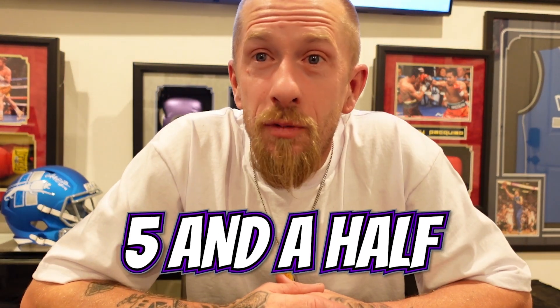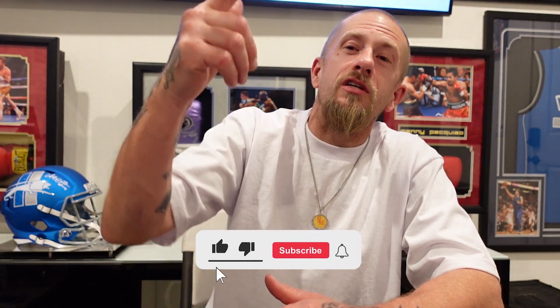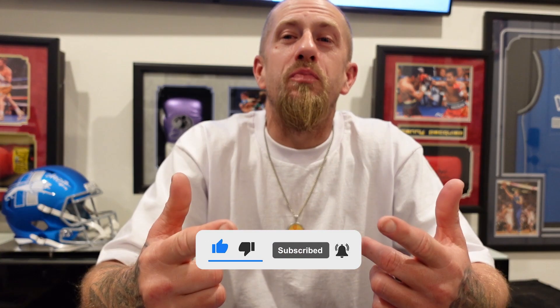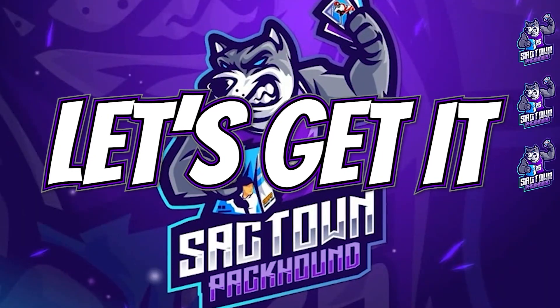My light just went out — I guess that means it's time to end this video. I appreciate y'all tuning in. Tell me what you thought about this rip, tell me what you think about this product, and tell me if you've hit any Downtowns in this year's product. Don't forget to hit that like and subscribe — until next time, it's your boy the Sack Town Pack Hound. Let's get it!